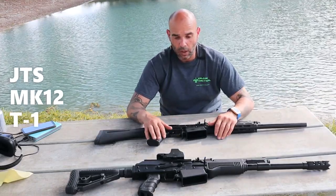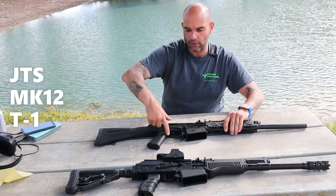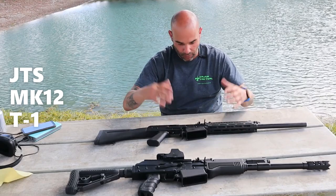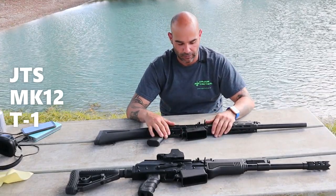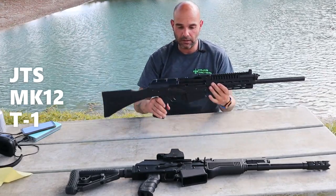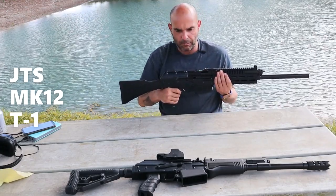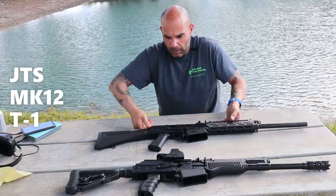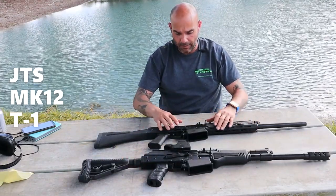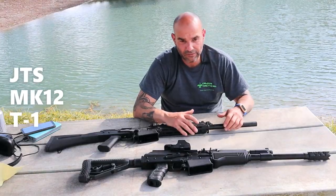Another thing they did which I thought was really cool: the bolt lock — instead of using it on the selector, they put it right here on the trigger guard for a lot easier access. So to lock the bolt, press it right here, and it closes. Right next to your hand, which makes it simple. And y'all, this thing is a lot lighter. The way this one feels and the weight is a big difference between picking this one up versus the other one. If you're holding it for a long time, you're always going to want the lighter weapon.